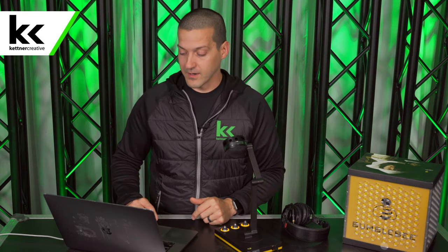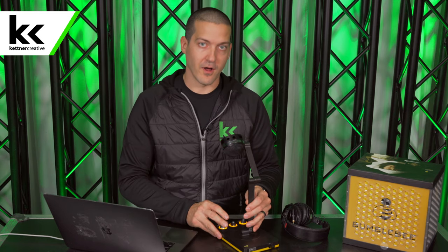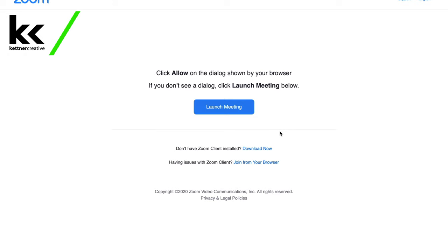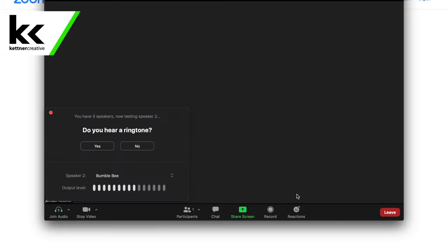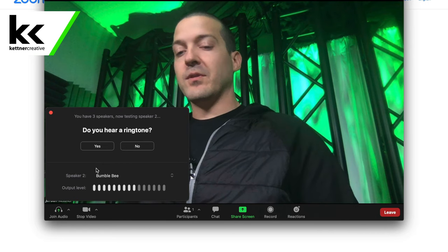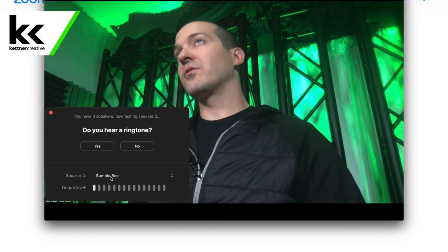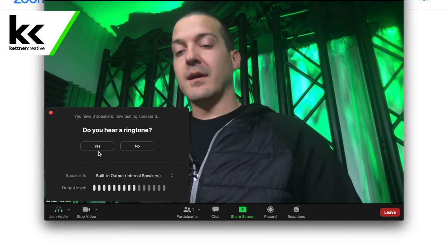Everything's connected now, so we're going to go to our computer. We opened an internet browser and googled 'Zoom test meeting' — we're going to join a test meeting so we can connect to the internet and test the microphone all at the same time. We'll hit allow to open it. It's connecting — we want to join with video. It's going to ask if we hear a ringtone. Right now you can see it's playing through the Bumblebee microphone, expecting output from the headphone jack. We'll try that in a minute, but first let's change this to the built-in output so we can hear it.